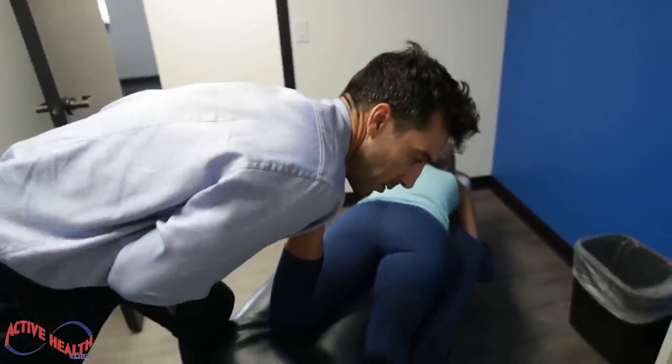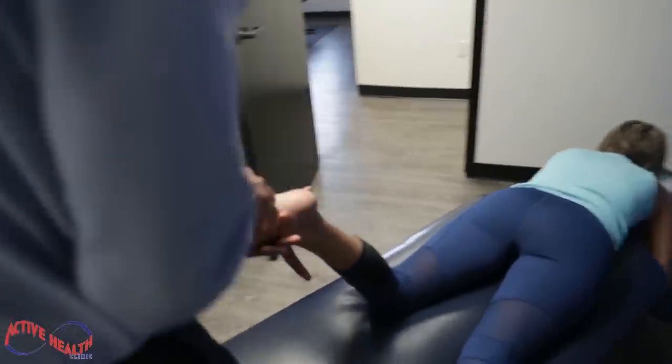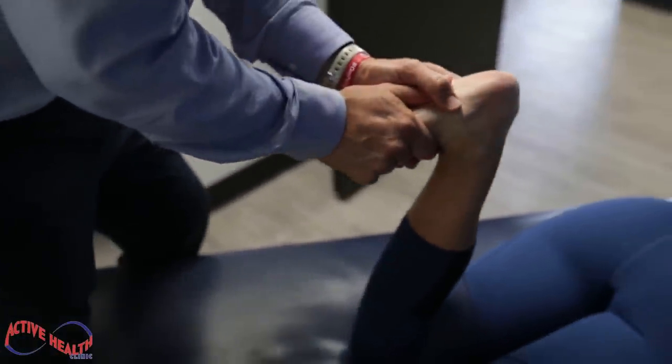Foot relax, loose. Give a good stretch to the foot. We're going to go ahead and bring this knee in a little bit. Drop your foot. Stretch again.